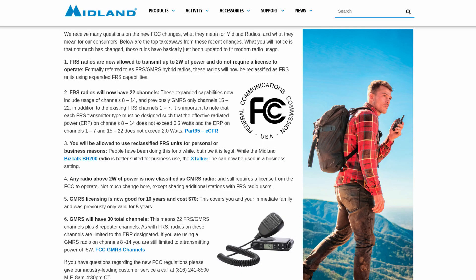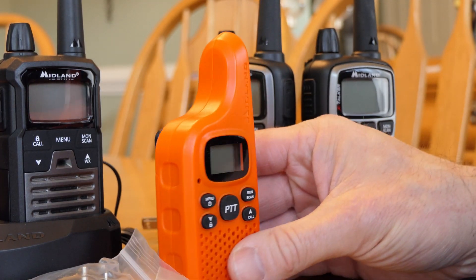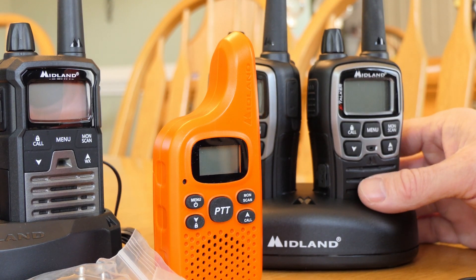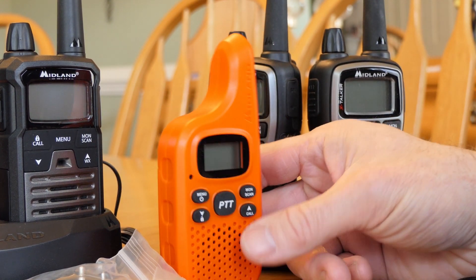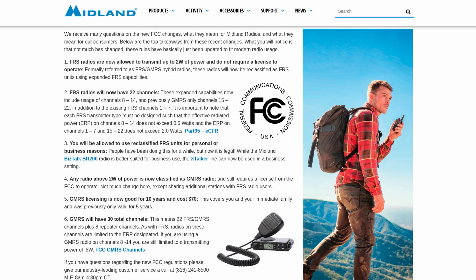FRS is Family Radio Service. It does not require an FCC license to operate. So the T70 and T20 are license-free. These are great if you need just a mile or two range — that's line-of-sight range. If you're out on the trail and just need to talk to a spotter, these are great little radios. Throw a couple in the glove box and hand them out.